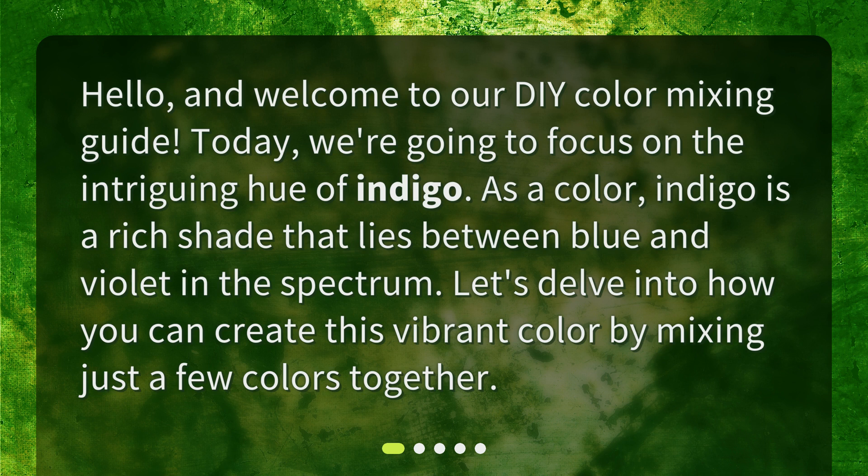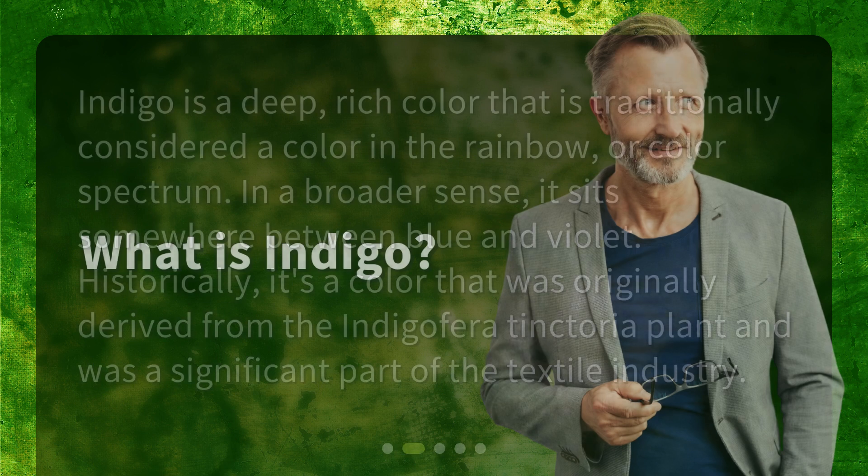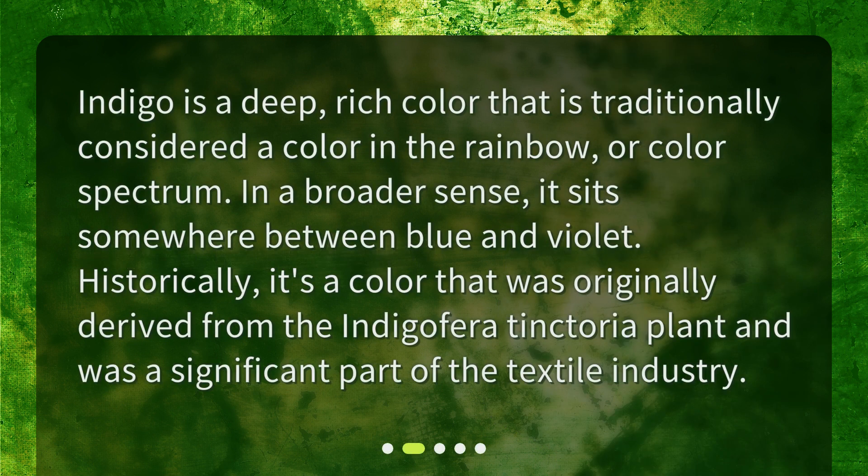What is indigo? Indigo is a deep, rich color that is traditionally considered a color in the rainbow or color spectrum. In a broader sense, it sits somewhere between blue and violet. Historically, it's a color that was originally derived from the Indigofera tinctoria plant and was a significant part of the textile industry.